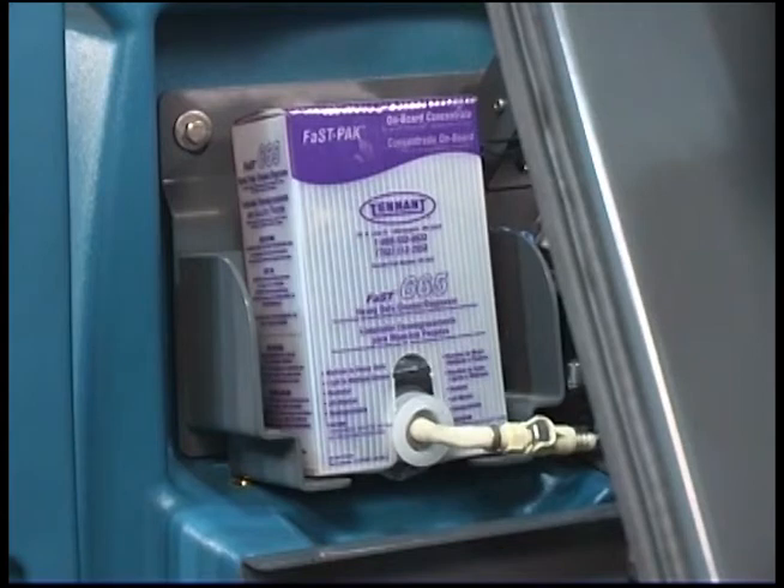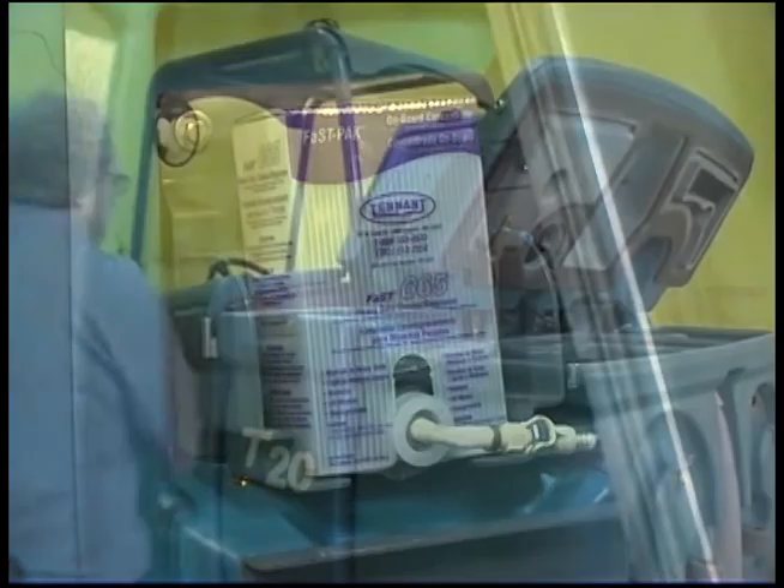After replacing an empty FAST pack, scrub with the FAST system for a few minutes to allow the cleaning agent to reach maximum foaming. Note: when the FAST pack is not installed, plug the supply hose connector into the storage plug to prevent the hose from clogging.